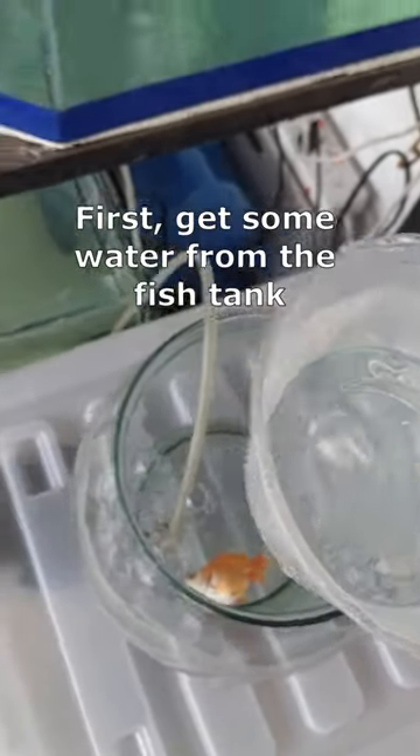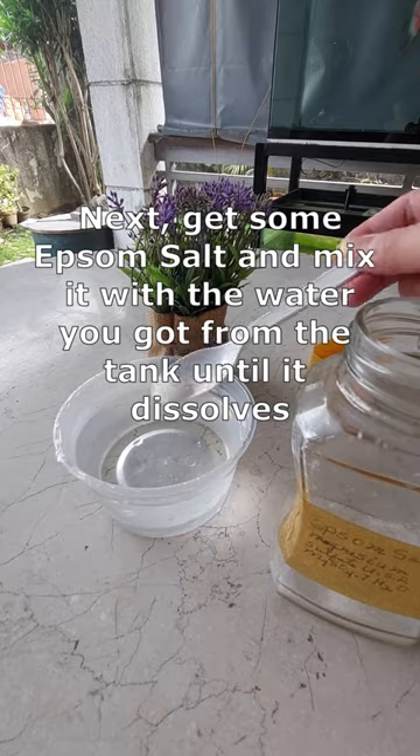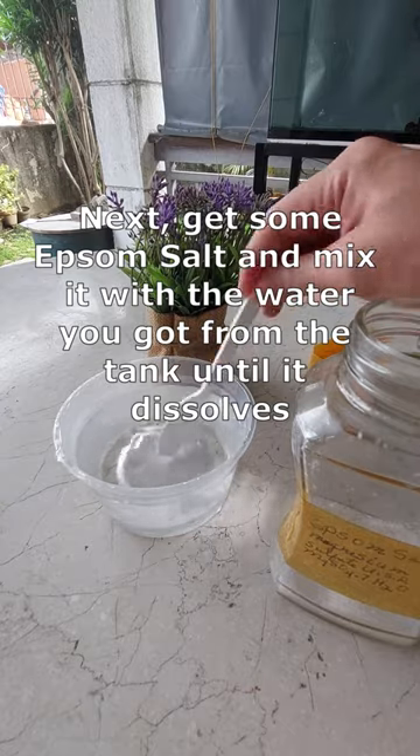First, get some water from the fish tank. Next, get some Epsom salt and mix it with the water you got from the tank until it dissolves.